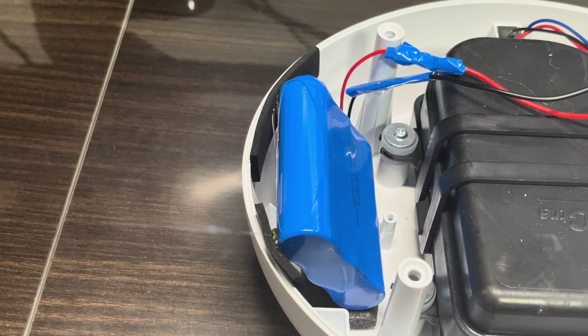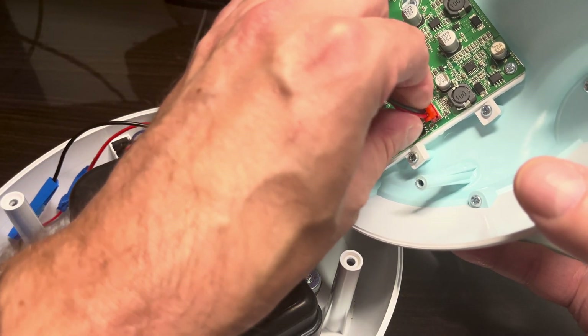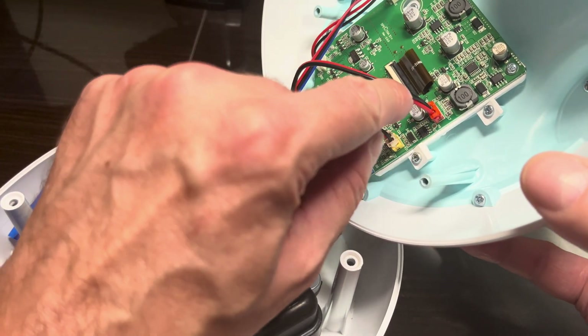I'm not gluing the battery to the black box, because that's the pump itself — it's going to vibrate like crazy, and vibration is just not good for a battery.